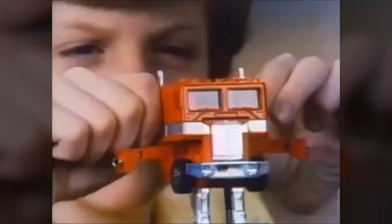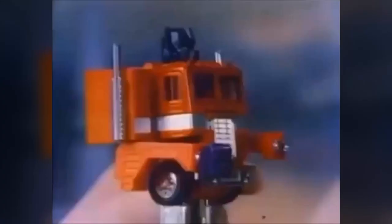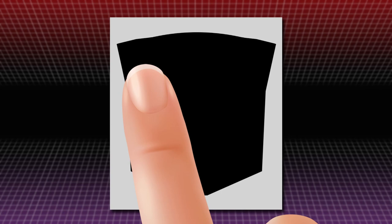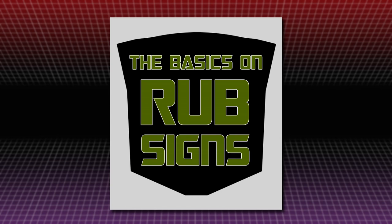When the Transformers toyline hit shelves in 1984, it was an instant hit, but the problem with any hit is it's bound to inspire imitators. These are the basics on the iconic way that Hasbro distinguished their toys from all the others trying to ride their coattails: the colour-changing stickers known as rub signs!